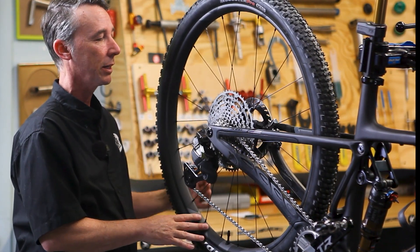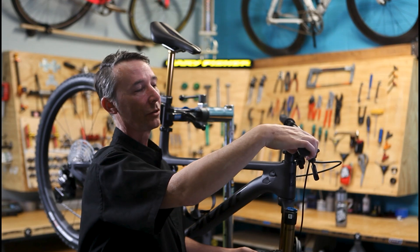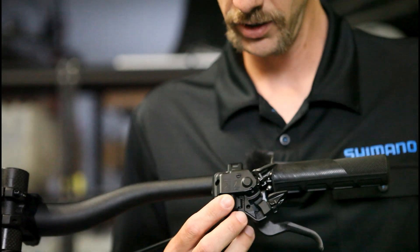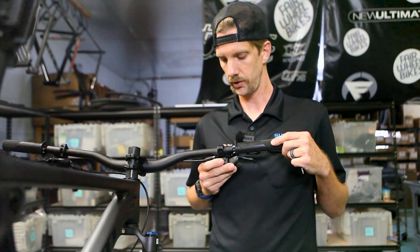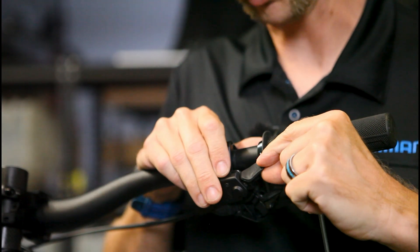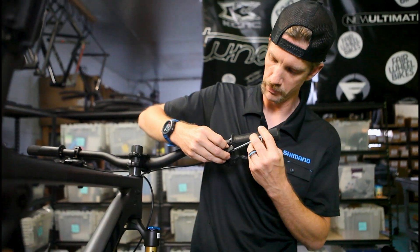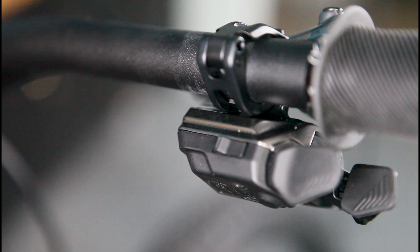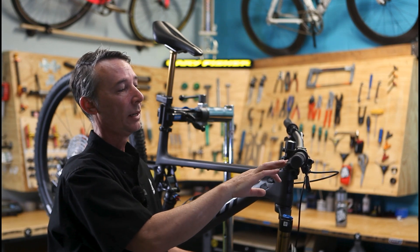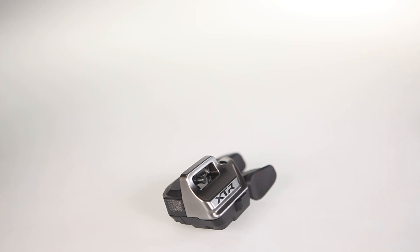Shimano has done a great job with the electronic shifter — making it feel mechanical with a heavy detent and tactile feel. The triggers have a double-press function which can be locked out. The shifter position on the bar is adjusted via the clamp, but the paddles themselves come with four-way adjustment so you can position them any way you like, opening the door for a ton of customization. They've also added a bonus button pre-programmed for trim functions, so you can adjust your derailleur on the fly — useful if you hit a rock or bend a hanger. For mechanics doing bike builds, you don't have to go back and forth between the derailleur and the shifter; just put it into adjustment mode, adjust it, and set it back to shifting.